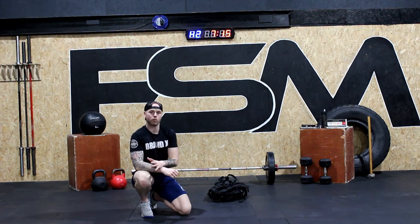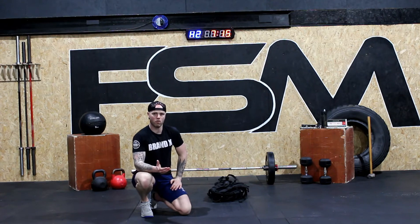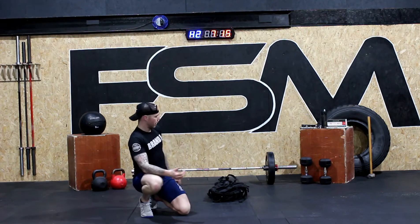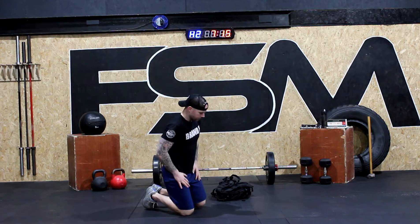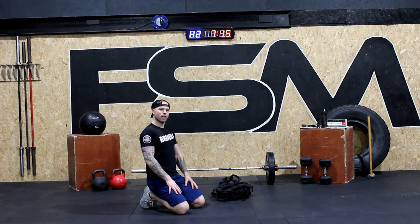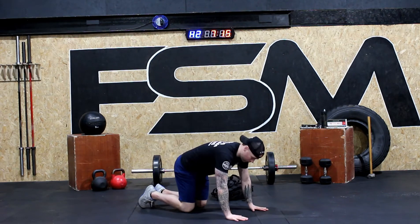We're going to do three rounds of that, starting off with our push-up position planks. If you need to grab water, grab water. And guys, if you lose position or lose reps where we are — if you kind of fall off or miss a rep — don't worry about it. Just catch up with us on the next movement for the first rep.